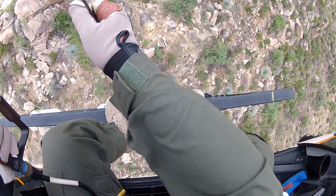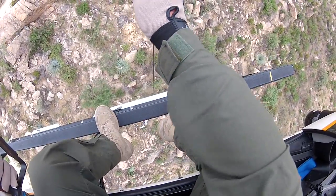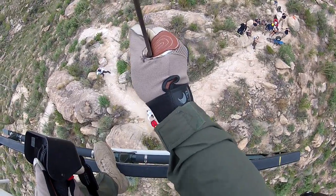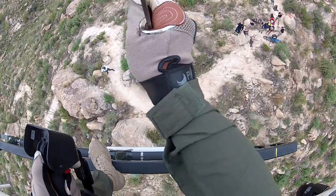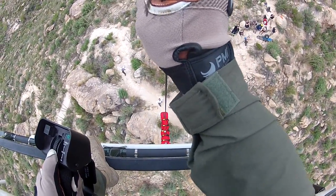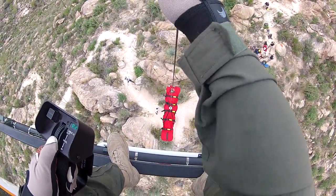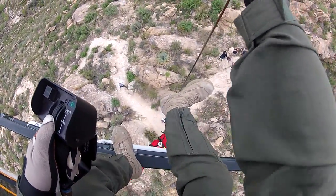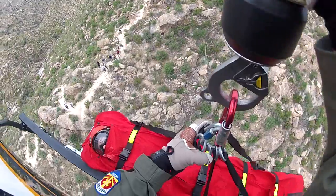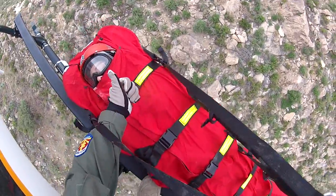Cable's coming up. Are we cleared now? Yes. Load coming up. Load is up. Load's coming directly up. I'm going to keep you right here until you get them to you. Load is coming up, a little bit of a spin. Just right below the skid. Okay, come on. Gotcha.